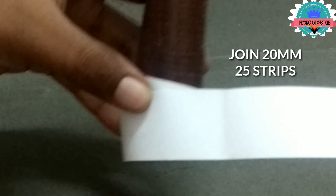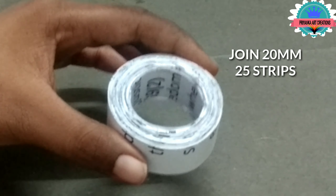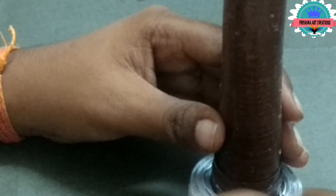Now I am making the stand. For this, join 20mm 25 shrubs and roll it. For the base, I am joining. To make the tree stand, apply glue and apply glue to the tree and connect with it. Do it slowly — it will help to make the stand clearly.